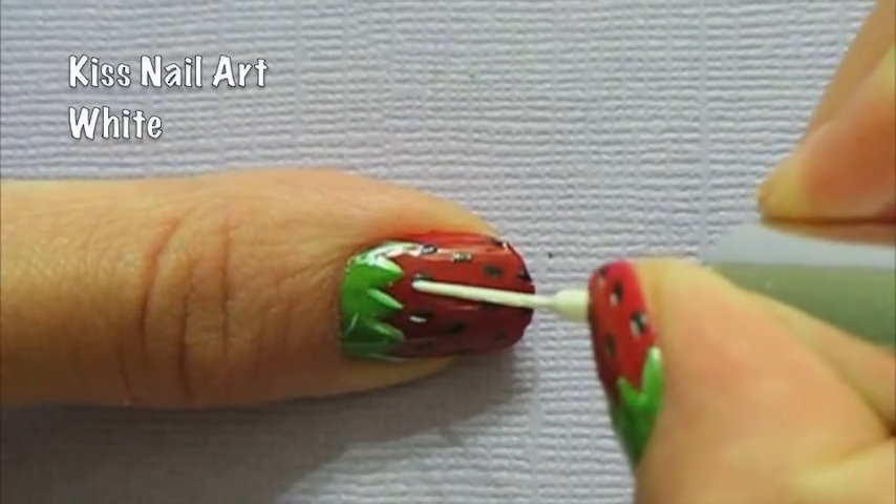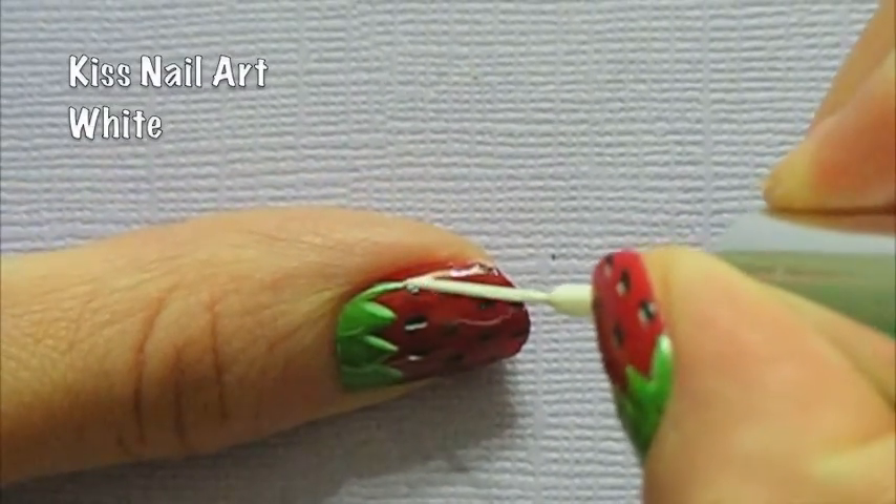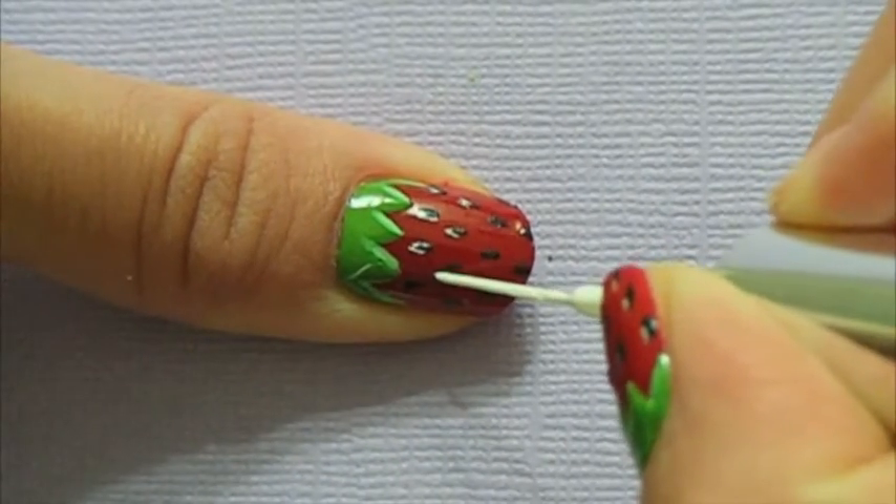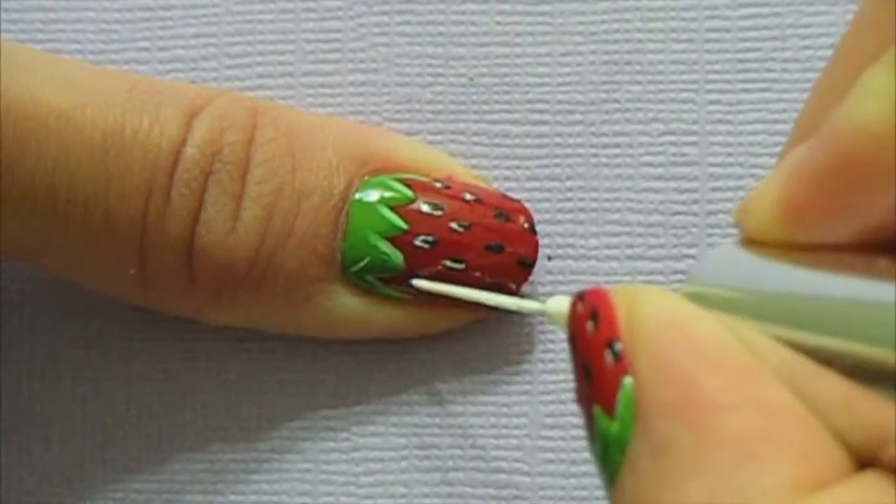With a white nail art brush, you're going to highlight each seed. This will give your strawberry some more dimension, so just draw a small thin line next to each seed on the same side.